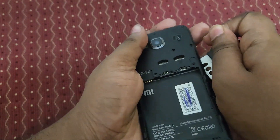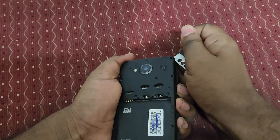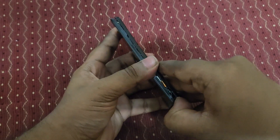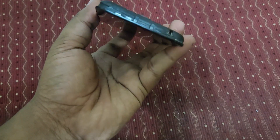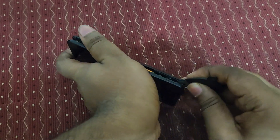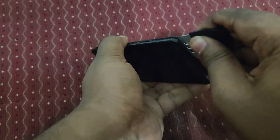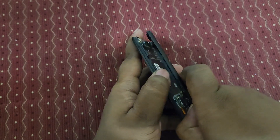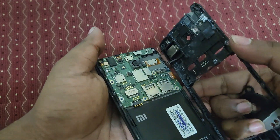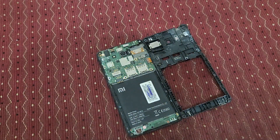Okay, we need to remove this side cover now. Oh come on, it's very strong guys. Yeah, okay - finally we have opened the entire phone, you can see.